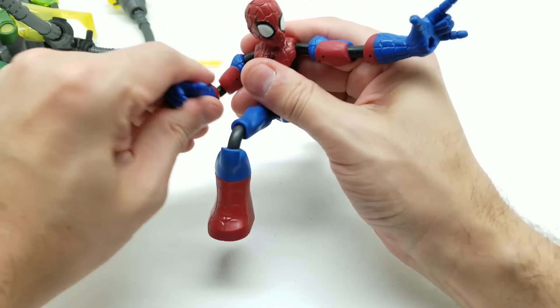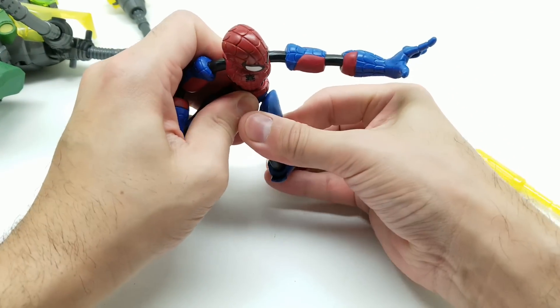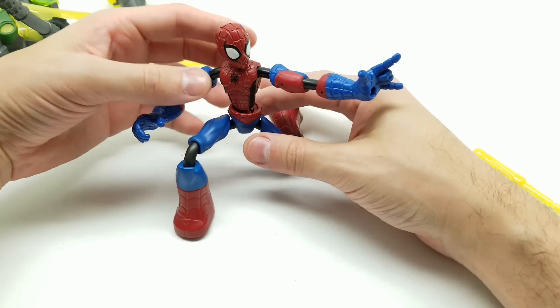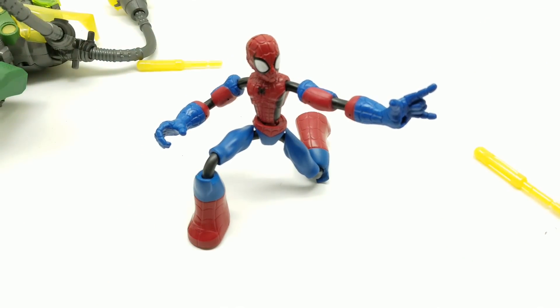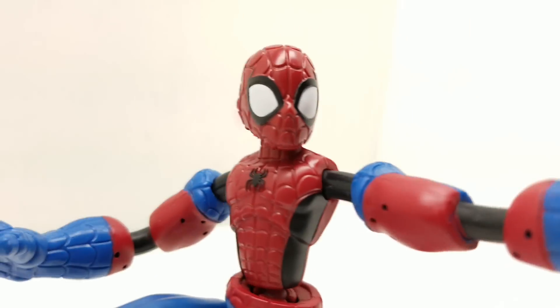He does have his hand in the air like that. Bringing that a little more forward — there we go, that works. Let's just get a closer look right here — look at that!